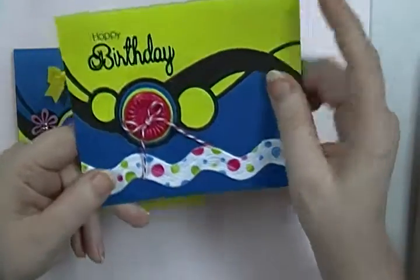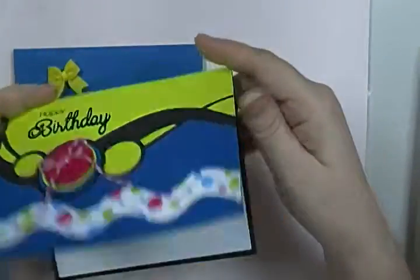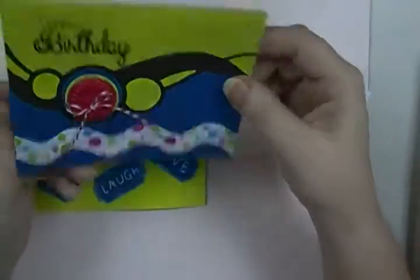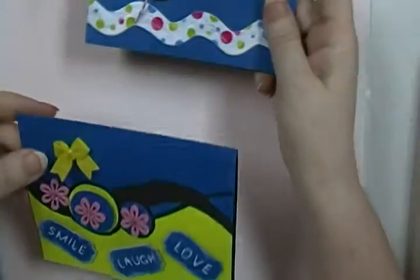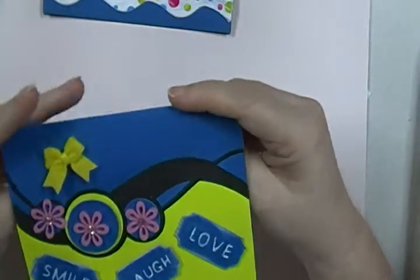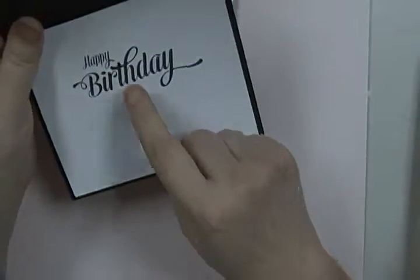I put some Wink of Stella on the black parts just to give it a little bit of shine. On the inside I haven't done anything but there's my stamp just for a note. This one I was going to use just as a note card to write in, but it wound up being a birthday card.